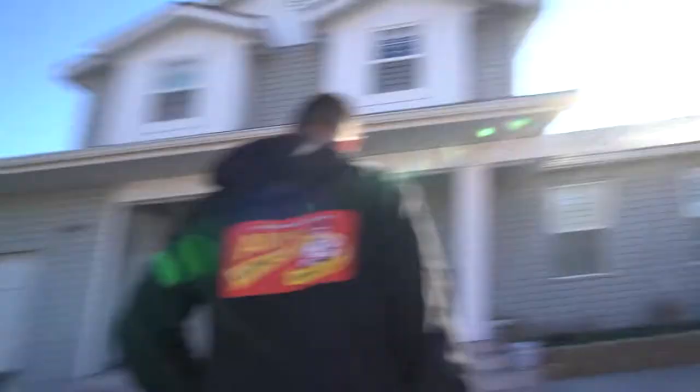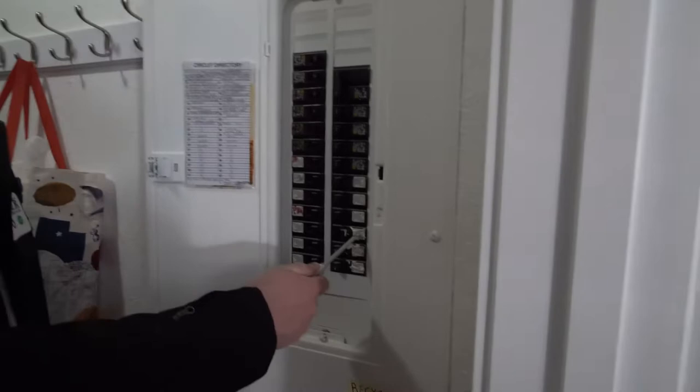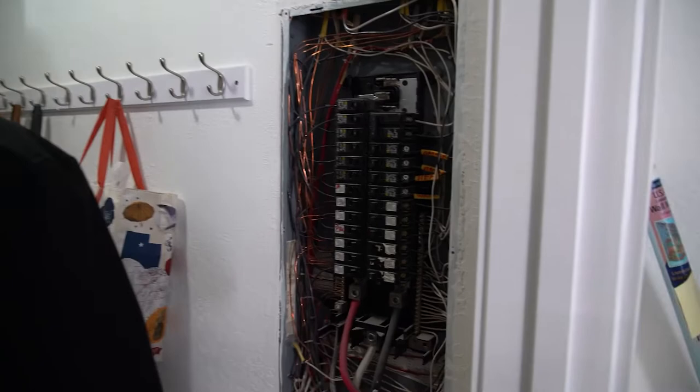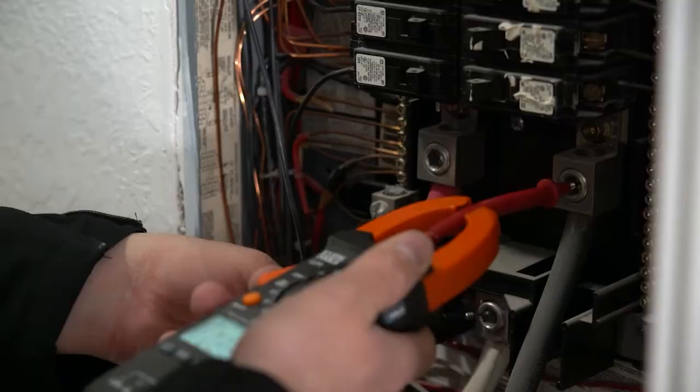The customer is having an issue with the circuit tripping. This breaker right here keeps popping, and we're gonna try to figure out if it's an overload or short circuit. We'll start off by taking the panel cover off, do some voltage testing, look and make sure that everything is nice and tight, and measure the amps going into the circuit to see what we're drawing.